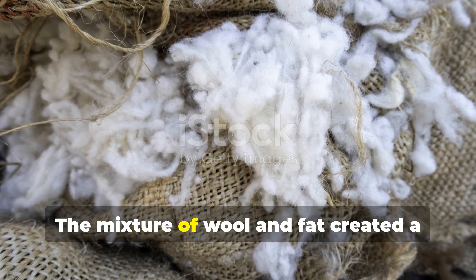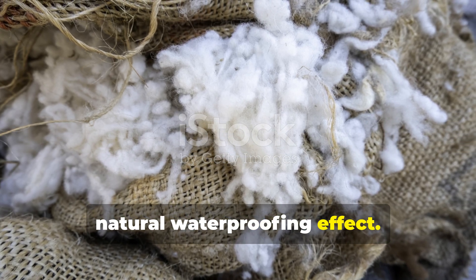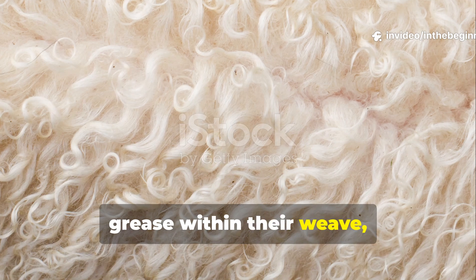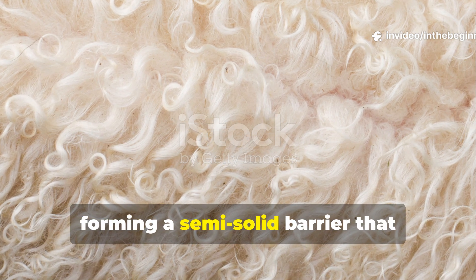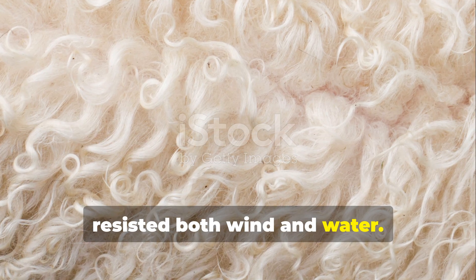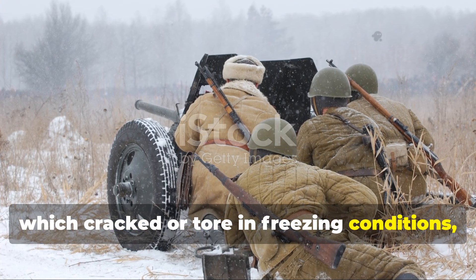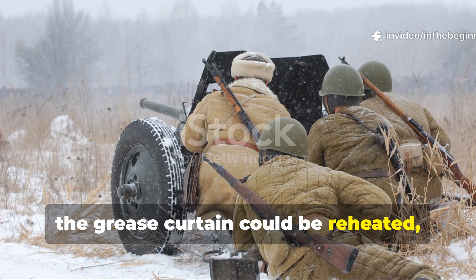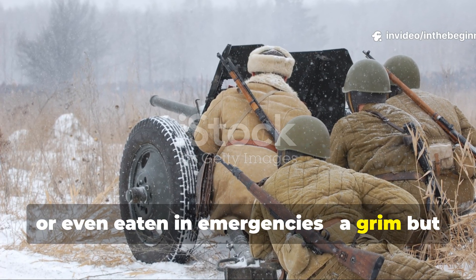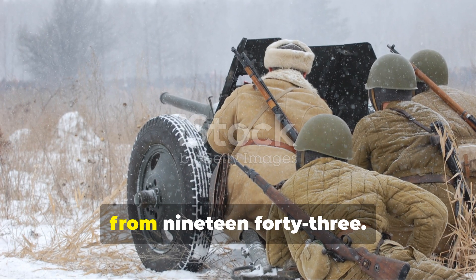The mixture of wool and fat created a natural waterproofing effect. The tiny fibres of wool trapped the grease within their weave, forming a semi-solid barrier that resisted both wind and water. Unlike tarps, which cracked or tore in freezing conditions, the grease curtain could be reheated, patched, or even eaten in emergencies — a grim but true account found in Soviet field manuals from 1943.